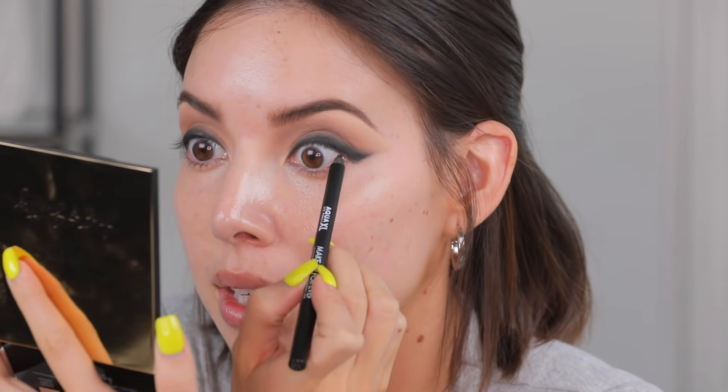I'm going to tight line with a black liner — this is the M10 Aqua XL pencil from Makeup Forever. I definitely have to tight line, especially after getting lash extensions. I lost a lot of lashes after that experience. I know everybody says you don't, but you do. It's like everybody says no, it just feels like you don't have a lot after you take them off. I think there's sparkle in that Laura Mercier pencil I used.